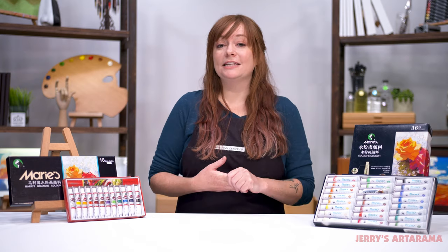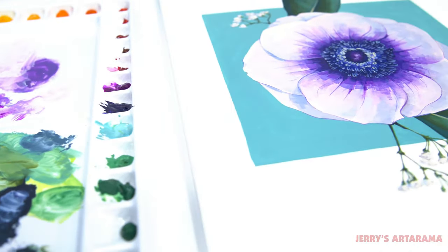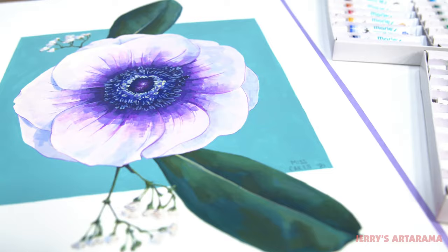All the colors are lightfast and they don't darken or shift as they dry, which means what you put down is what you're going to get. Make sure you go to Jerry's Ardorama to grab a set of your own and enjoy all the ways that you can be creative.